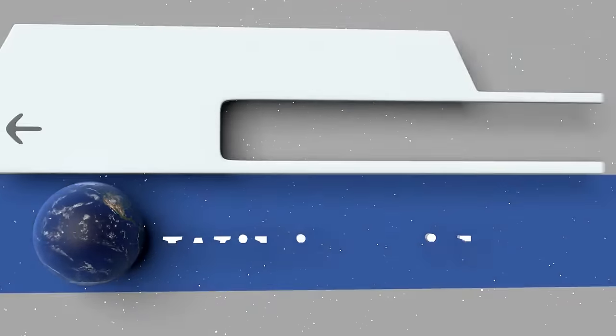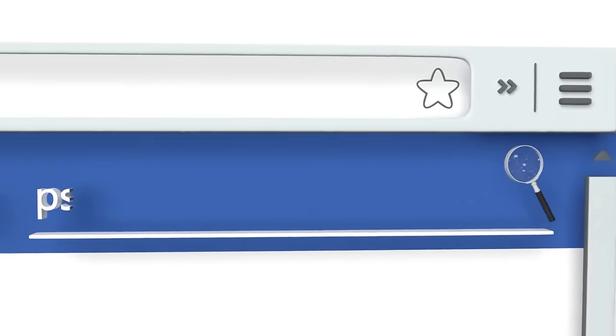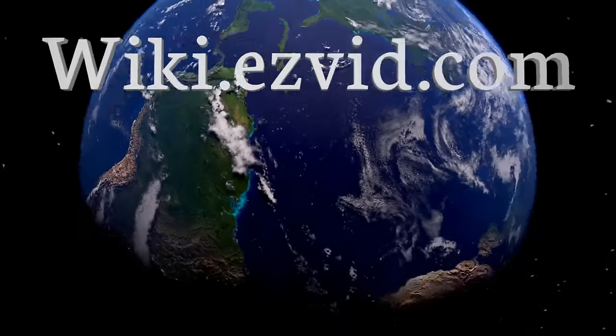To see all of our choices, go to wiki.easyvid.com and search for PS4 controllers, or click beneath this video.